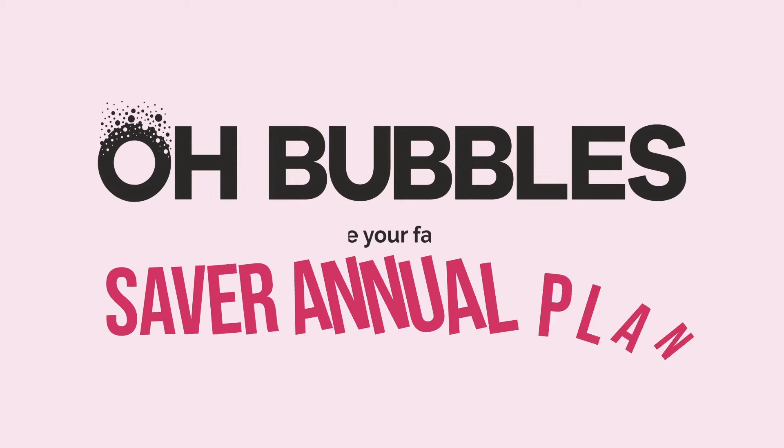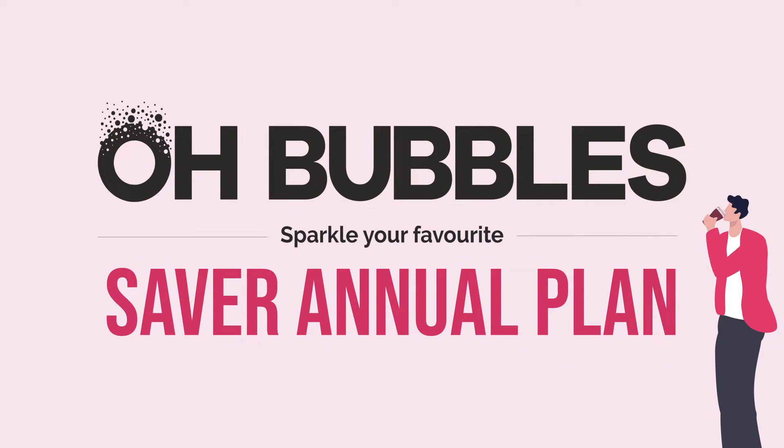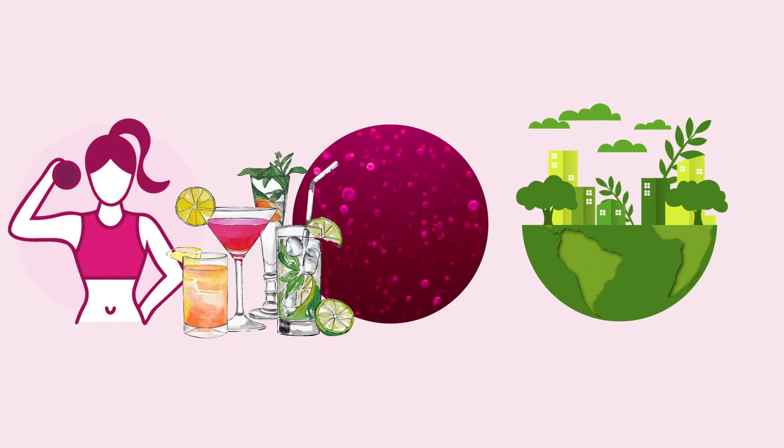Introducing Oh Bubbles' Saver Annual Plan — a plan that suits your life. That means endless sparkle, delicious hydration, a healthy body, and a happy environment.